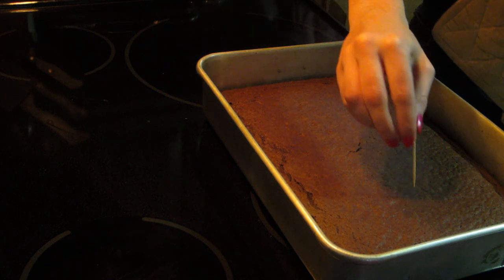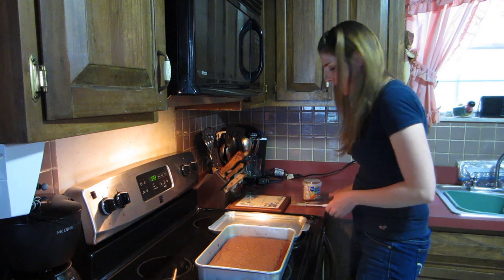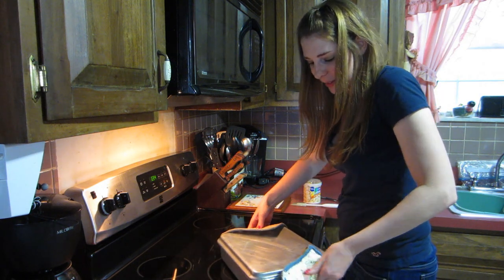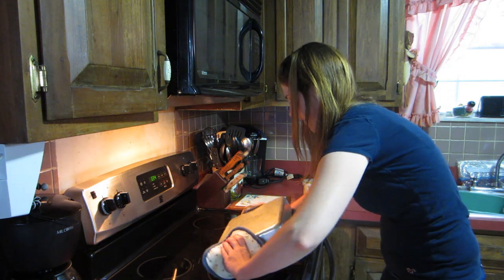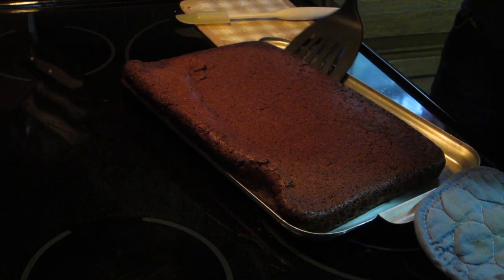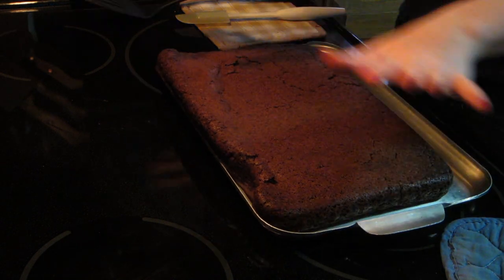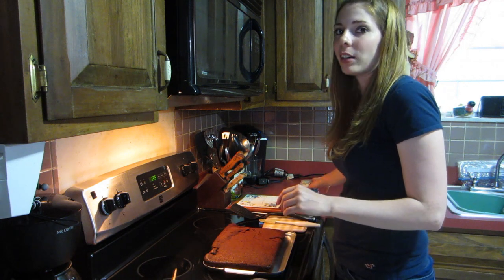It's done! I'm just gonna try to flip this on here. This thing is so hot, I feel like I'm gonna burn my hand. Okay, so I'm not perfect — that side over there came apart because I didn't have it on there good enough. Hopefully when it cools down I can move it over.